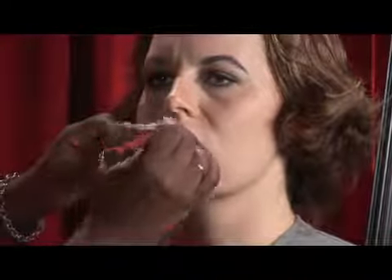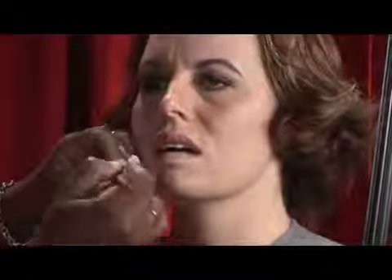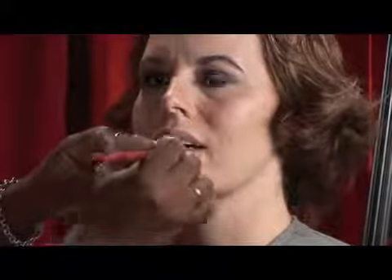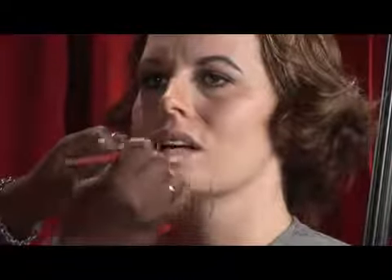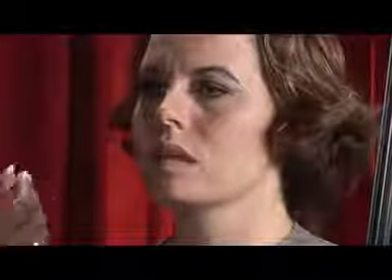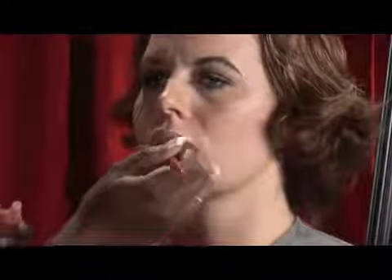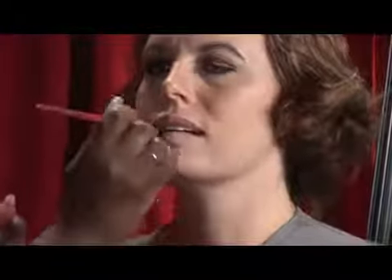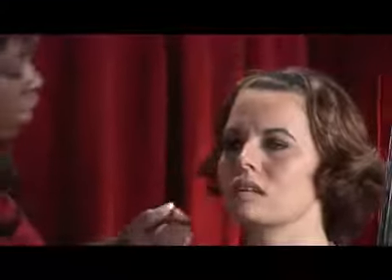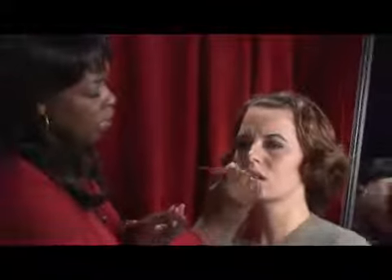So once you get your lipstick on and you've achieved the color that you want, you can finish up with any lip gloss. Now remember, if you want a true shade, you want to stay with a clear lip gloss — you don't want to add another color on top of that. This is how you create or use lip primer. My name is Sylvia Russell and this is something that you can do. Thank you.